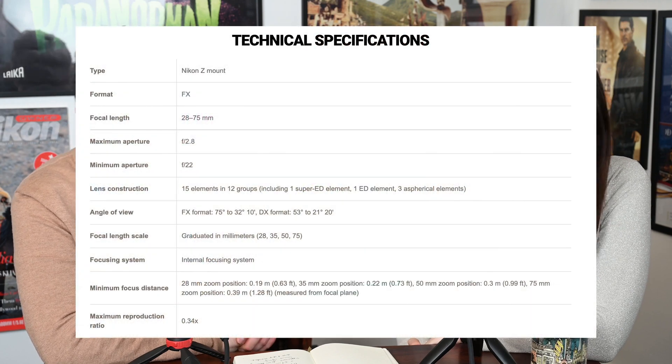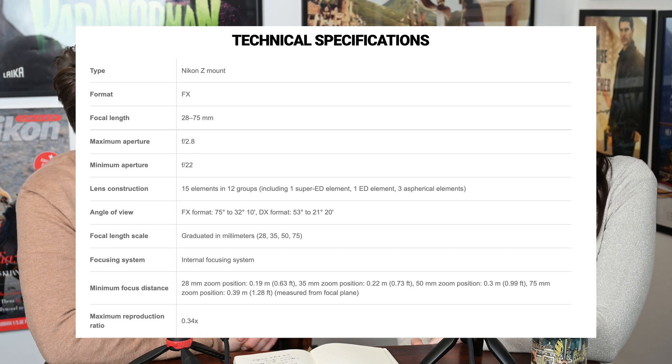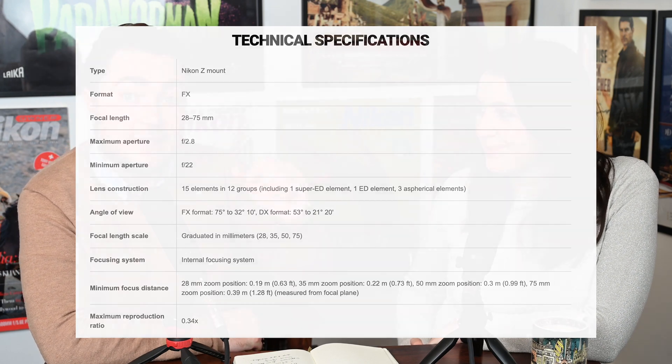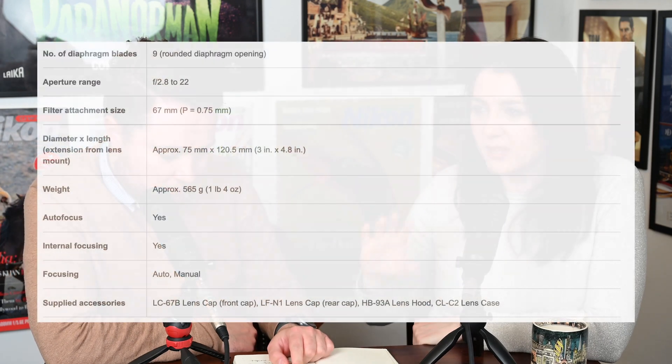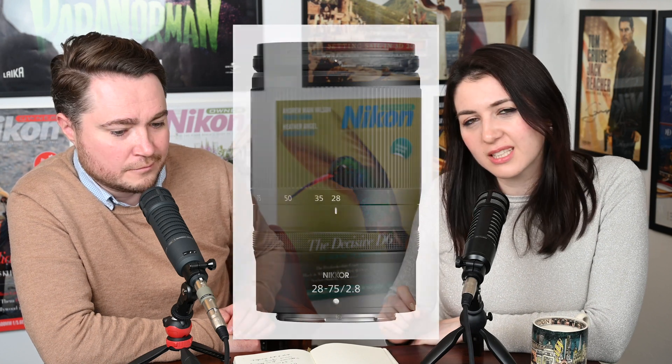It's described as compact, with a nine-blade aperture and a 67mm filter diameter, which is smaller than the 24-70 f/4. It's closer in size and build to the 18-140 DX lens, which also has that same 67mm filter diameter.